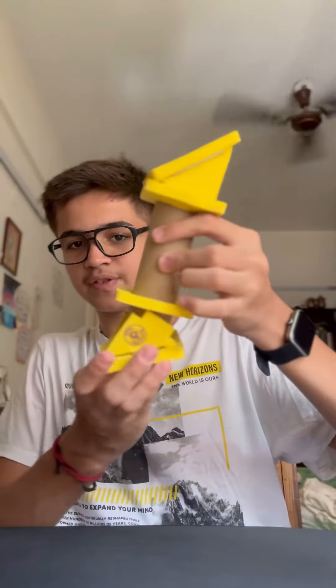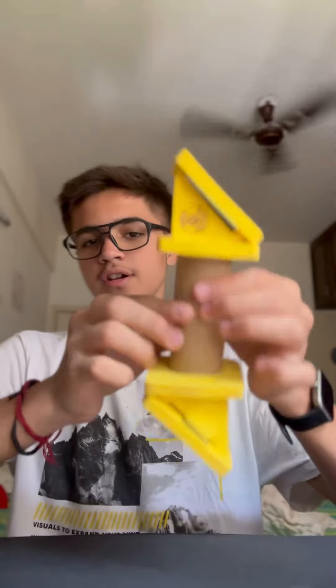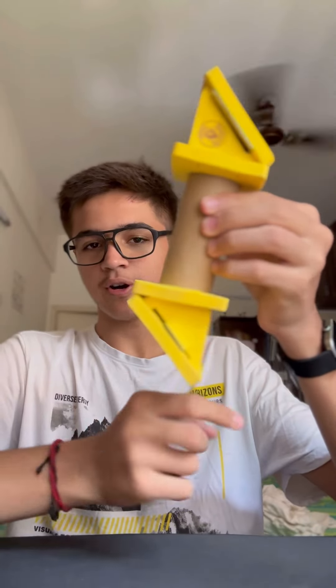One thing I forgot to mention: both of them are supposed to be facing the opposite sides. In the end, the periscope looks like this — the two triangular pieces facing opposite to each other.